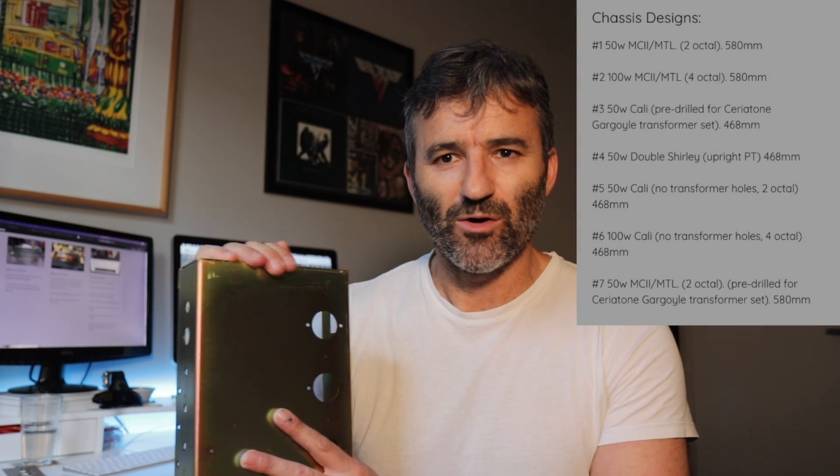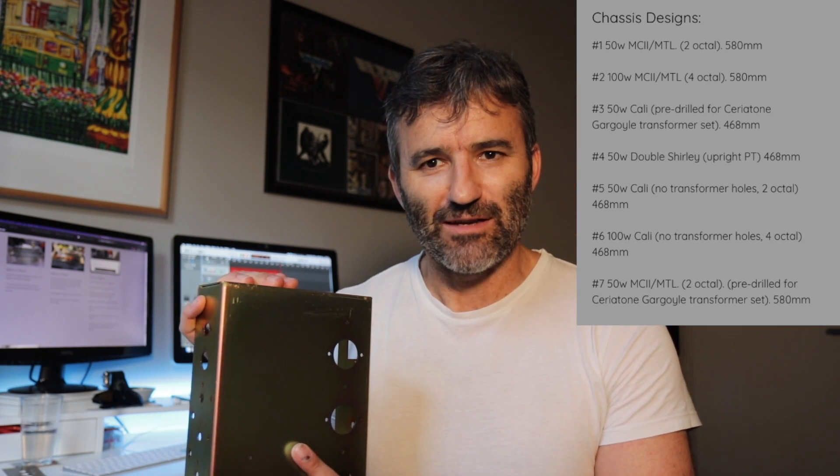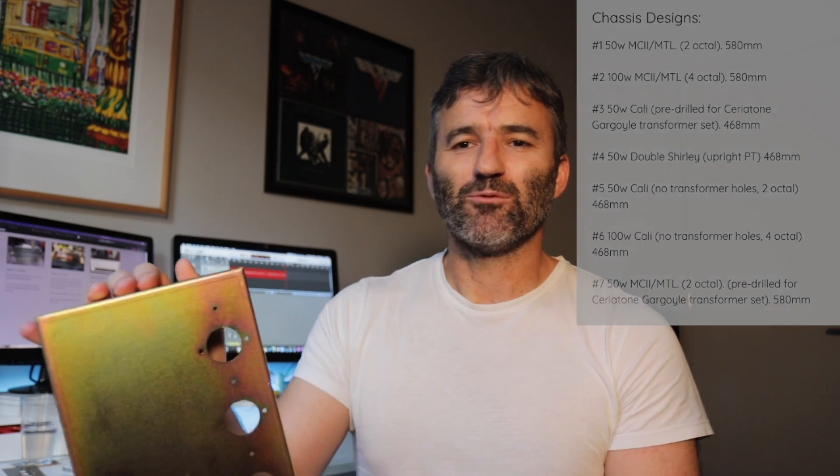The next question I get asked is how to order these. I don't stock them personally — I have an arrangement with Nick at Seriatone. He manufactures these chassis for my own builds that I resell as Headfirst branded amps, but he also manufactures for anyone looking to do a DIY project build. You can go to the front page of the website where I've numbered them one, two, three, four, five, and so on — that's how you order them. You email Nick, say you're after a Headfirst custom chassis and quote the number. He will manufacture and ship directly to you. I'm not involved in the transaction and I'm not taking anything from it — it's just a nice little partnership helping people with their projects.